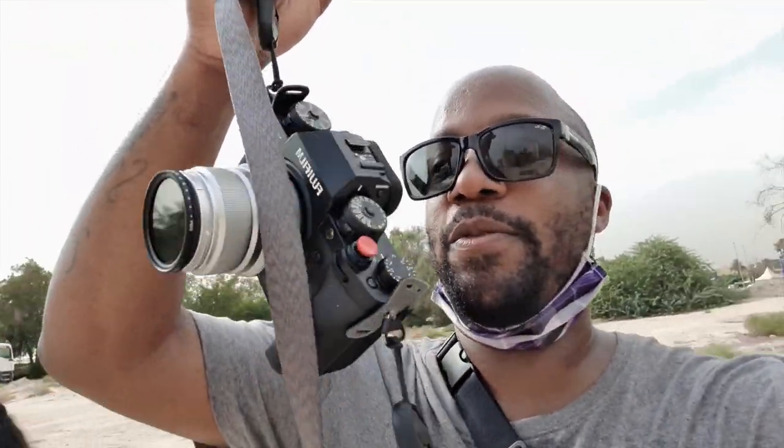I'm out here vlogging on the Note 10, got the Fujifilm X-T4, doing a couple of tests of the stabilization. You guys will see that — let me know what you think of the results.